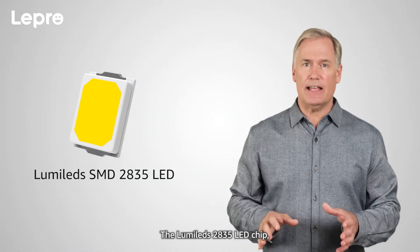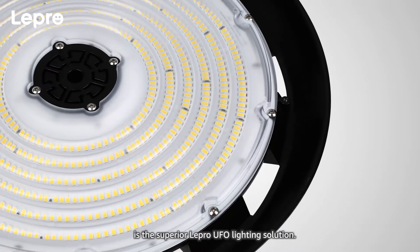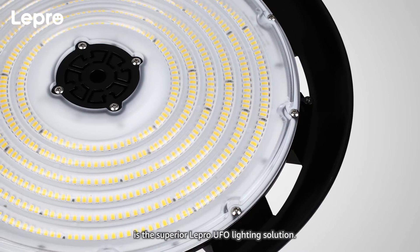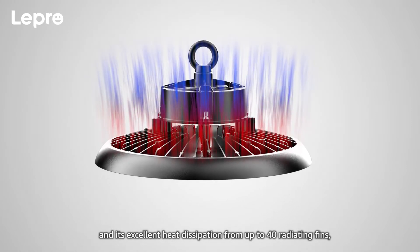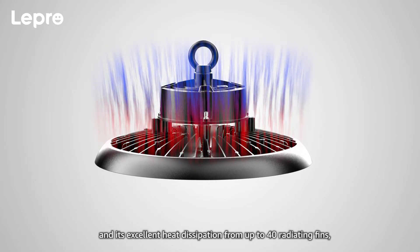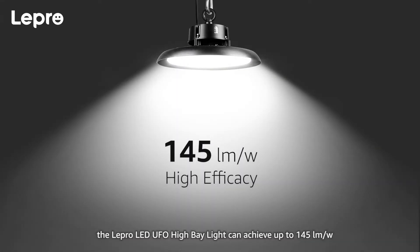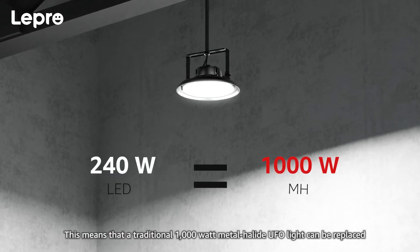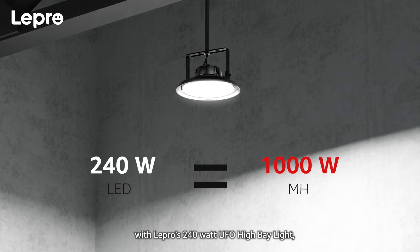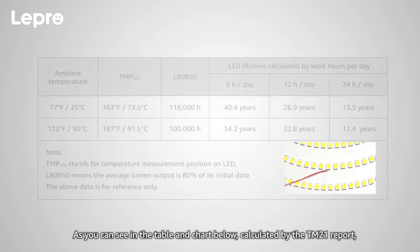LED: The LumaLed 2835 LED chip, backed by intellectual property protection, is the superior Lepro UFO lighting solution. Thanks to its 70% derating usage of LED modules and its excellent heat dissipation from up to 40 radiating fins, the Lepro LED UFO High Bay Light can achieve up to 145 lumens per watt. This means a traditional 1000-watt metal halide UFO light can be replaced with Lepro's 240-watt UFO High Bay Light, saving energy costs up to 70%.